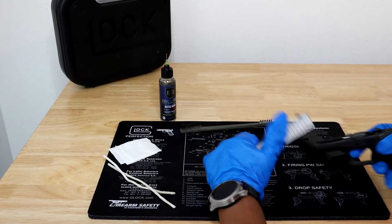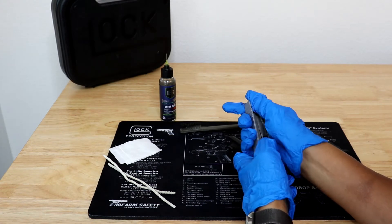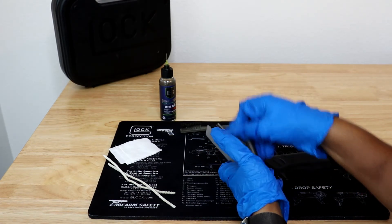Broken — are there any parts that are broken or cracked? You want to inspect your slide, barrel, and your locking block closely.